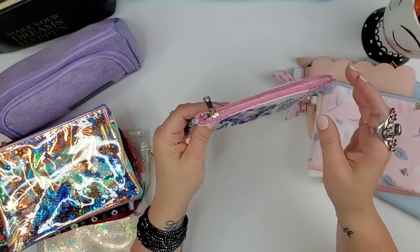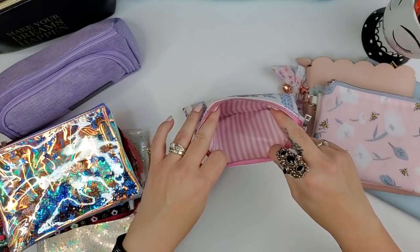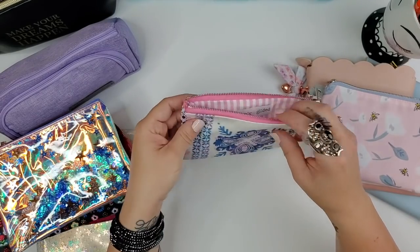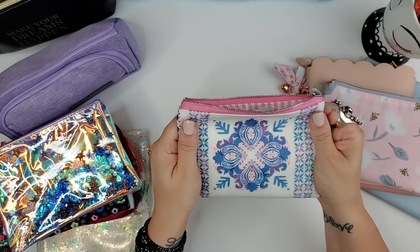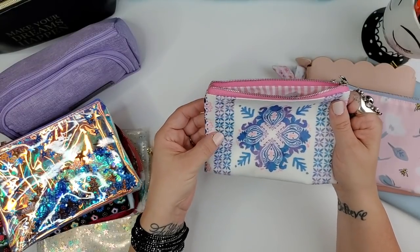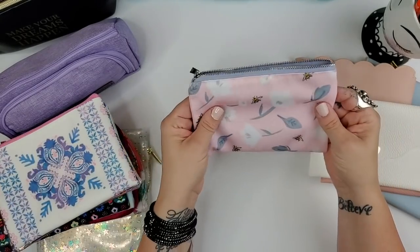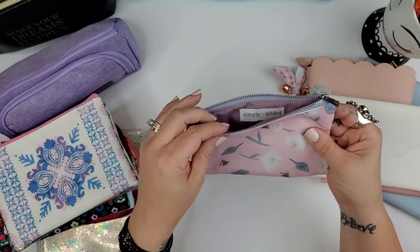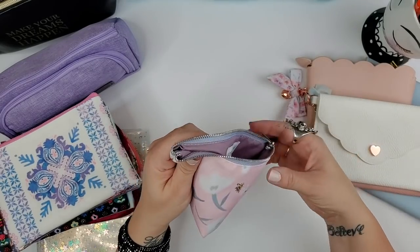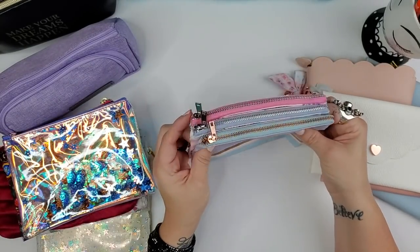This pouch has the same shape as others but what I love is the white-and-pink pinstripe interior. The exterior is like a jacket material — maybe polyester. Then there's another one that feels more like canvas or linen with a purple interior and silver zipper. You can see a lot of the Simply Gilded pouches are the same shape just with different fabric.